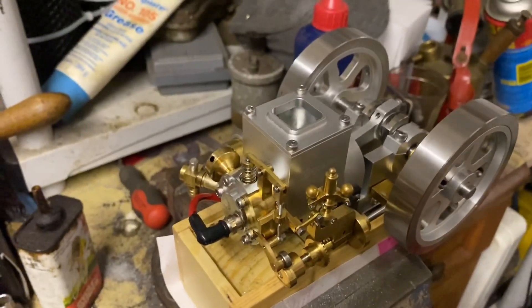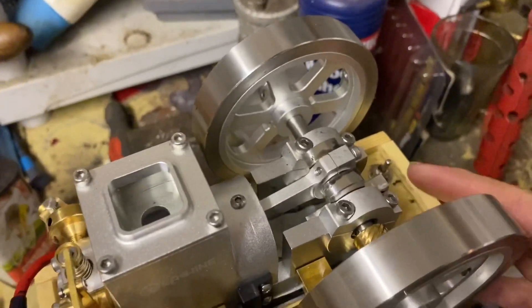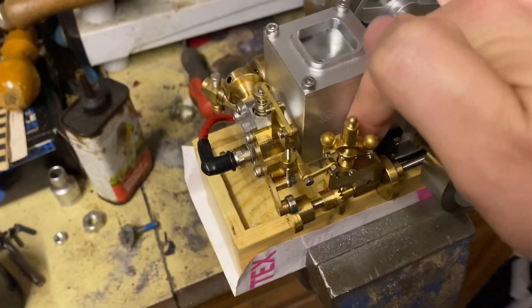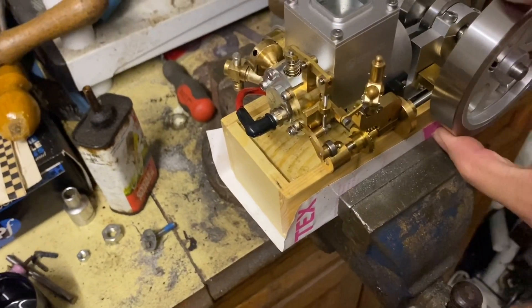We're going to see if we can get it to fire up now. So that's our ignition on. The engine is stone-cold. Let's see what happens.